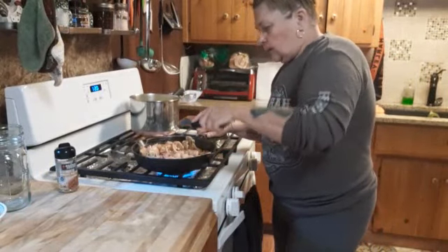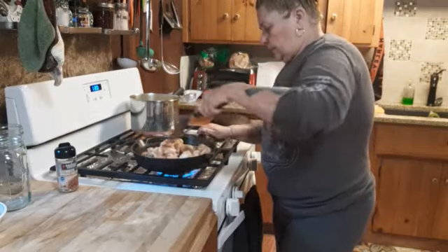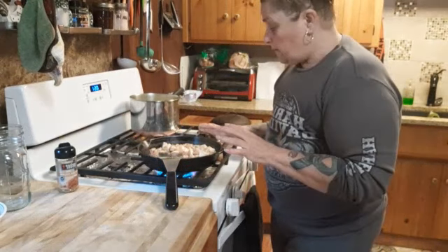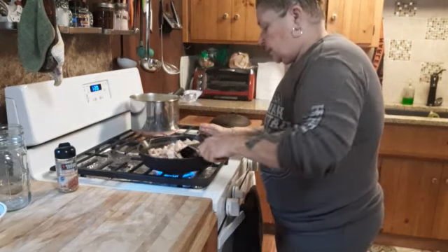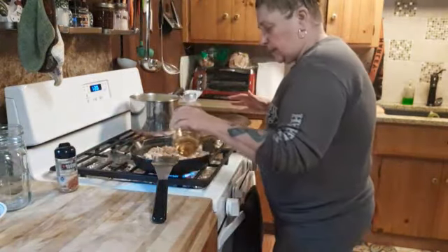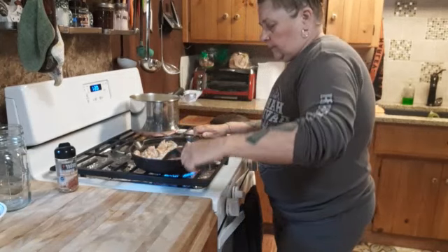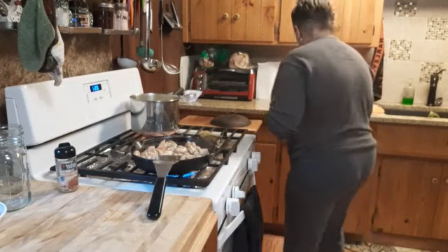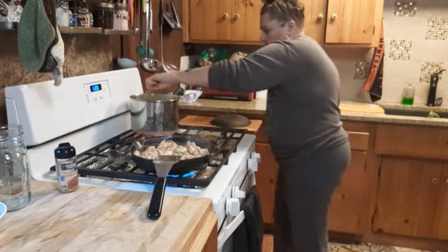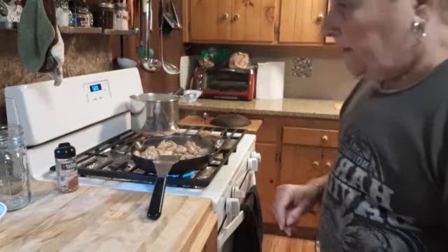I got all the chicken cut up. If you could smell this kitchen! I don't cook it all the way because the pressure canning also finishes cooking it off — I cook it till I get the pink off. I've only added water, no fat or anything. Let's get this finished cooking and then I'll start layering into the jars.